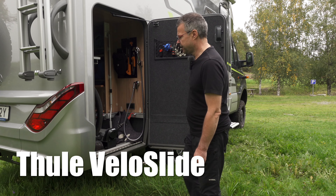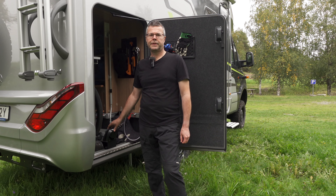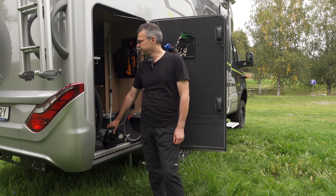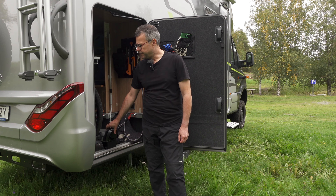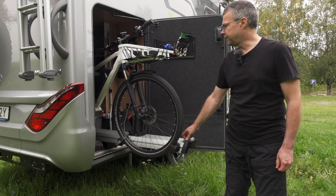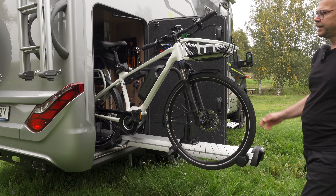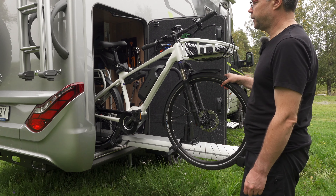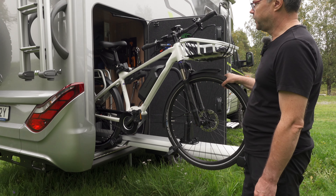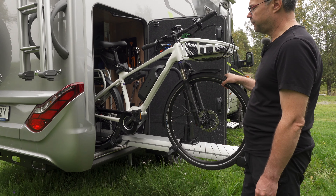So the best solution for me is the Levelo slide. I had it in an old Kabe and now I've mounted it also in my Hymer. The bike is fixed to a rail which you can easily, with one grip, slide out of the garage. Then it's very easy to load and unload the bike.